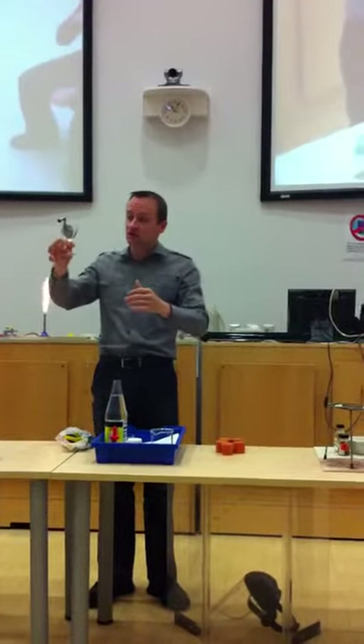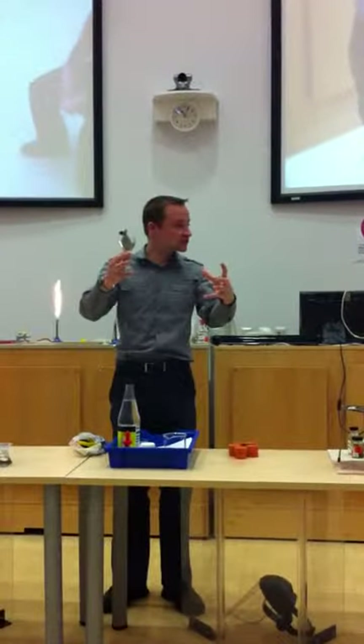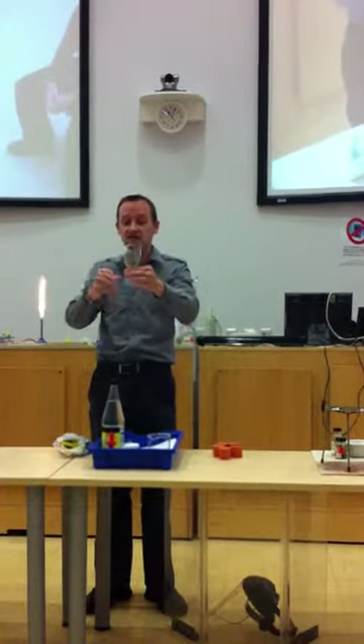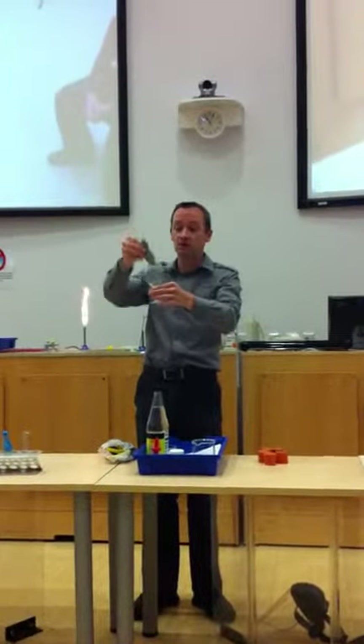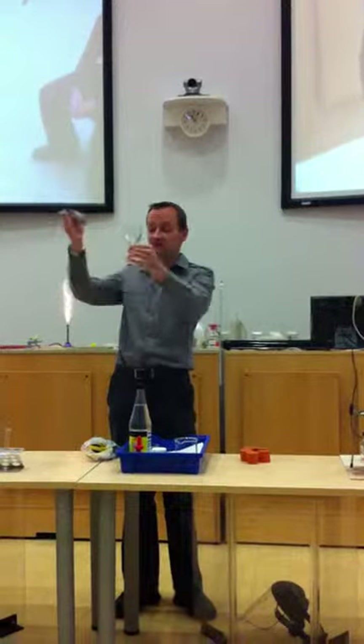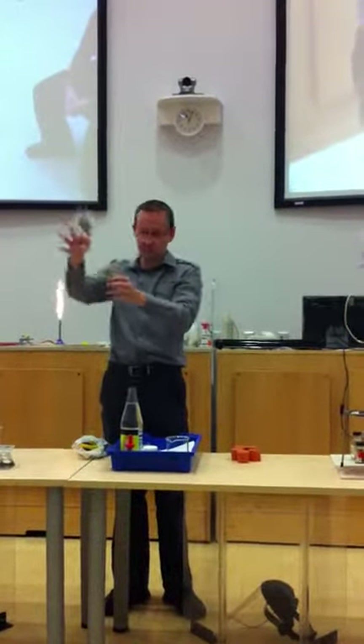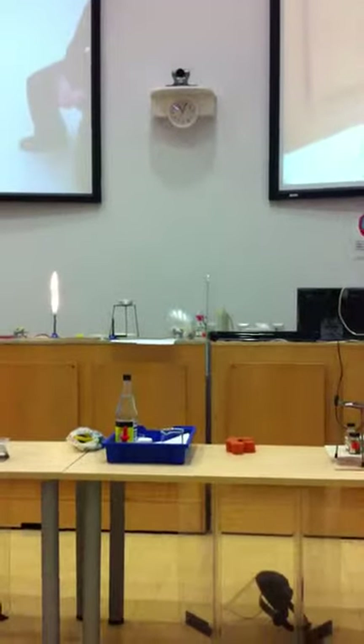You can relate that to things like those pads that the fire brigade use — they use pads for pushing things apart in accidents. It's a similar principle to the balloon. We've actually used it to push against the glass and lift the glass up. So, again, it's very, very cheap.